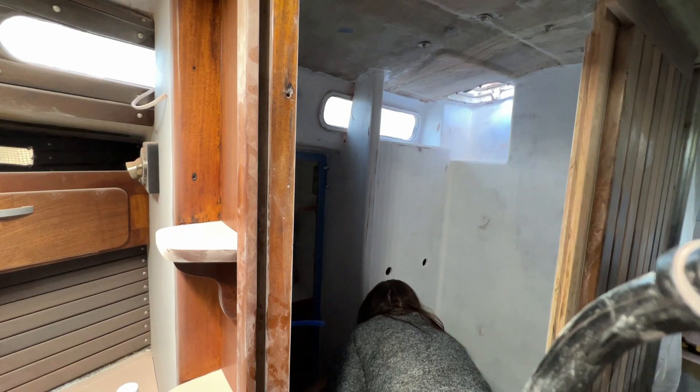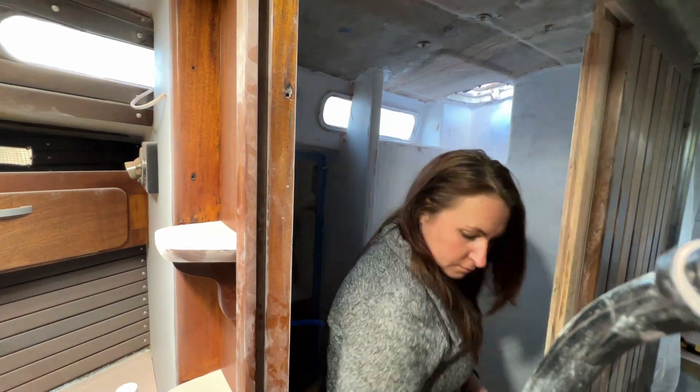Up in the boat, ready to wipe everything down one last time in preparation for paint — real paint, not just primer. Now that that's all done, we are ready for paint.